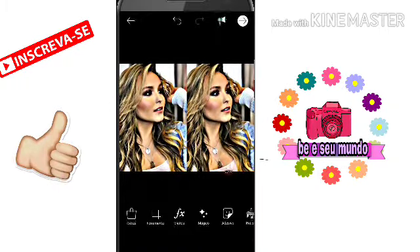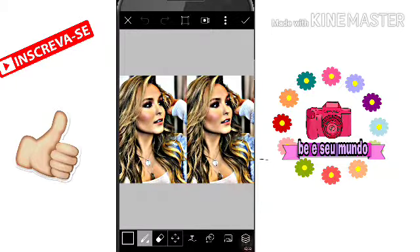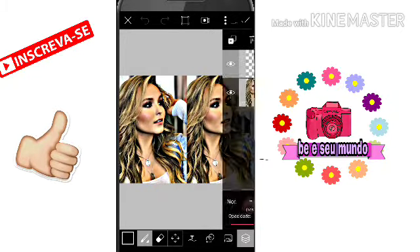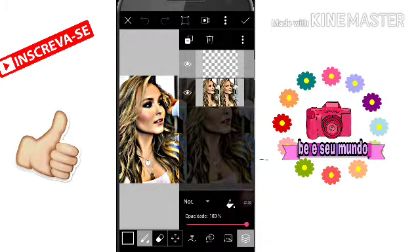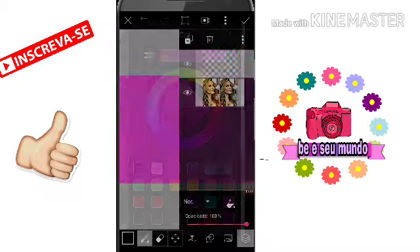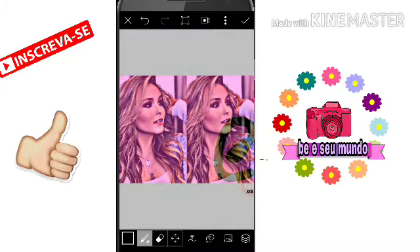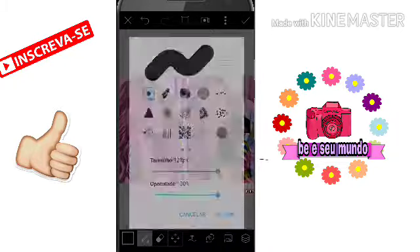E depois você vai em cor — senão vai abrir um aplicativo pra vocês instalarem. Depois você vai clicar nessas três camadinhas aqui e vai clicar aqui, ó. E vai escolher uma cor rosa — tem que ser rosa, tá gente? Eu vou escolher isso aqui. E depois você vem aqui em opacidade e vai escolher a opacidade que você quer. Eu escolhi 38. Gente, eu tô toda atrapalhada — peraí, eu vou arrumar aqui e já volto. Já arrumei, tá? A minha opacidade ficou 38, tá bom? Então depois você vai clicar na setinha.